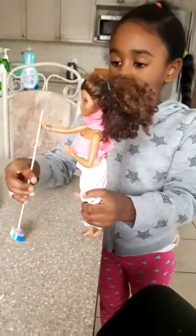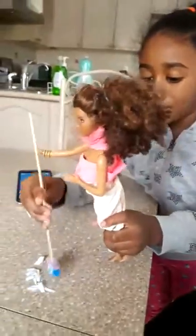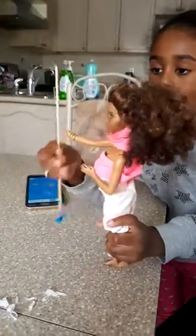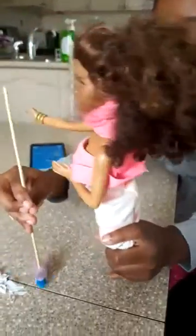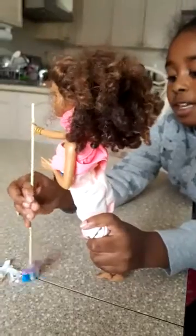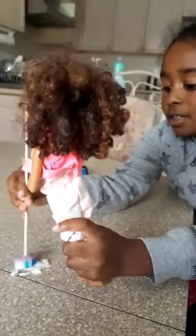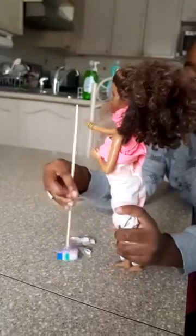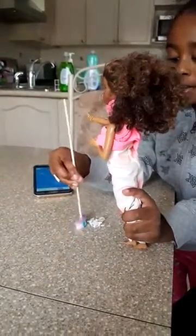So here's my Barbie. It can sweep the mess up. So if you made a mess, your Barbies can just take this and move the mess over to the pile.